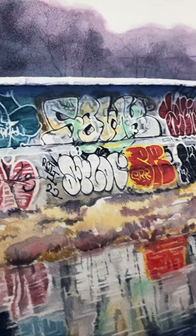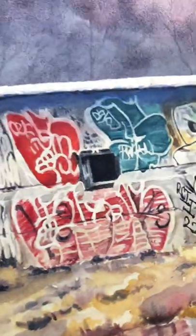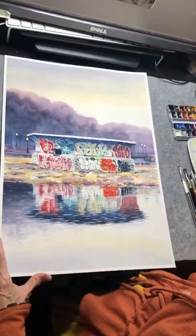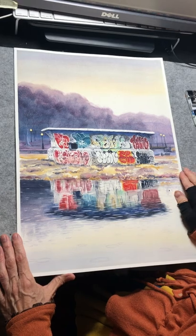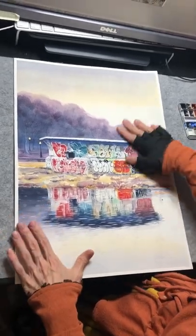It has been released from the tape. This is a pure watercolor, which means there's no white paint — all the whites are whites of the paper.